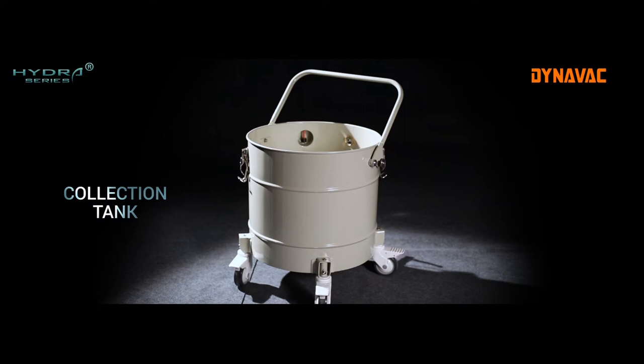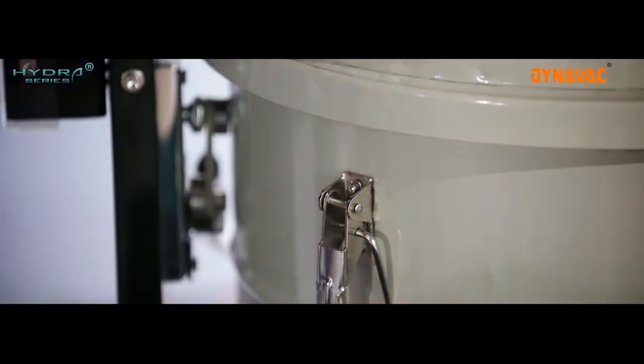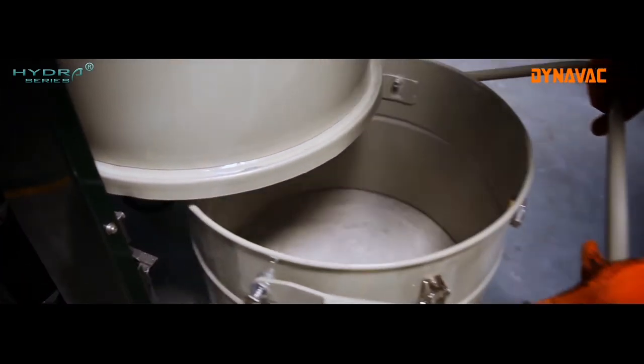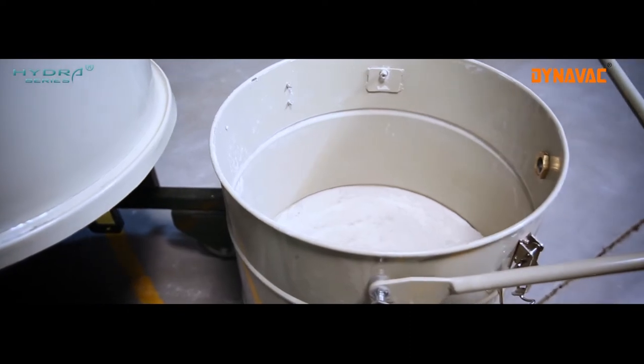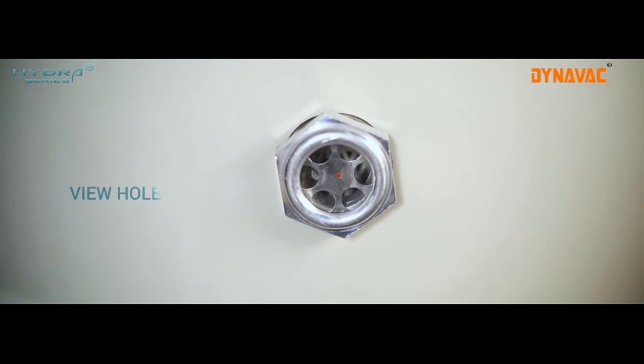The unique design of the collection tank, with easy fit and lift mechanism, enables the user to mount and unmount the tank to remove the captured waste without any heavy lifting. View holes in the tank enable the user to monitor the level of dust accumulation.